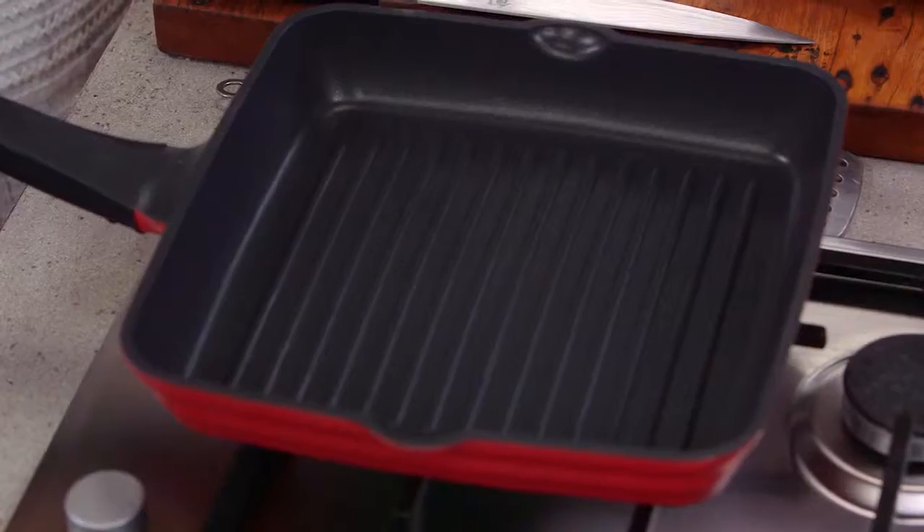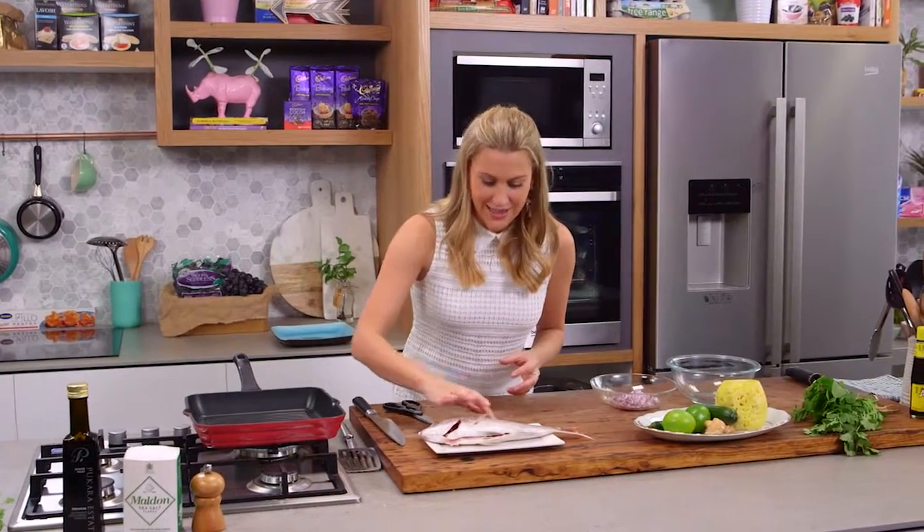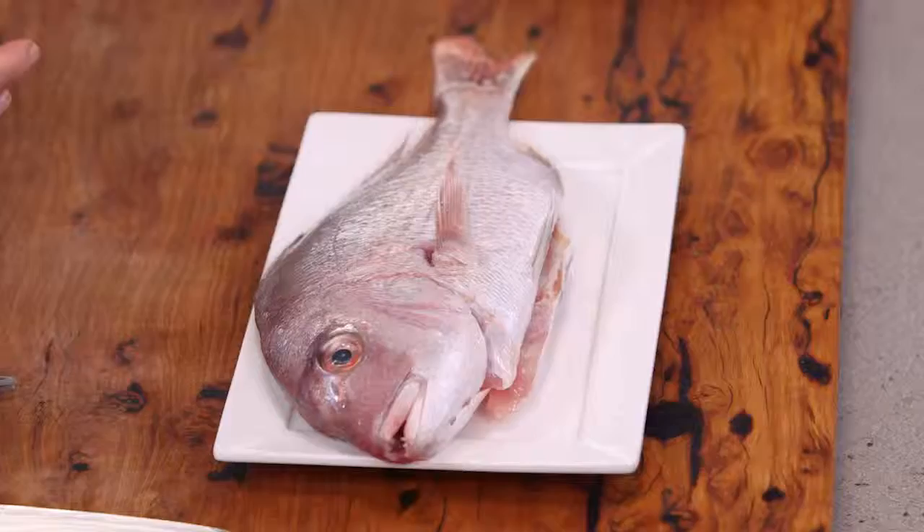I've got a beautiful big griddle pan here. This has been heating up for about five minutes. You want it to be really hot because I do want to see the lovely grill marks on the fish.